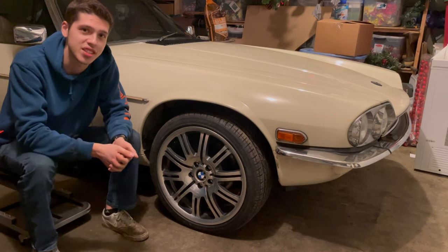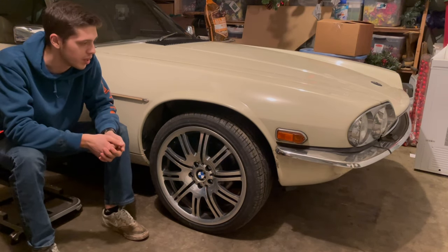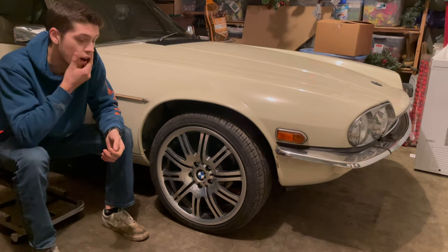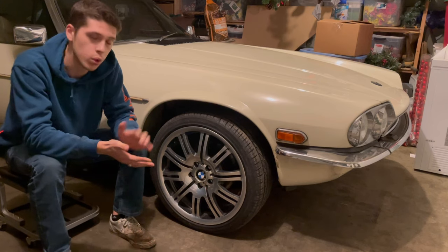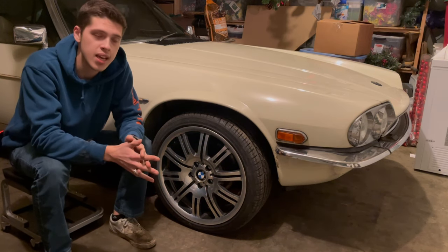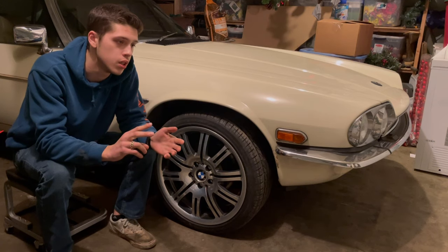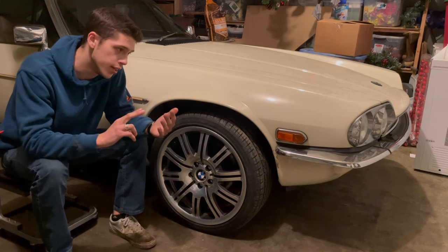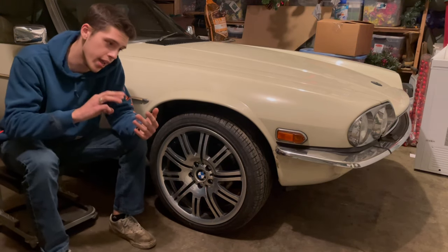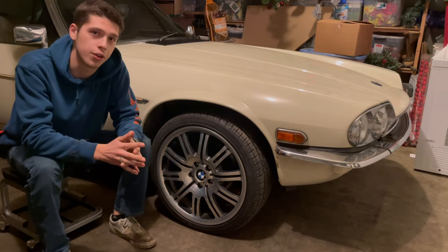If any of you guys have a stock XJS out there and don't mind measuring from the floor to the fender welds, let me know. Another thing I was able to do this weekend was swap this from a dual coil to a single coil. Three reasons why I did that: one, to replace the coils because they're 30 years old; two, to clean up the engine bay; and three, to increase the airflow to the radiator.